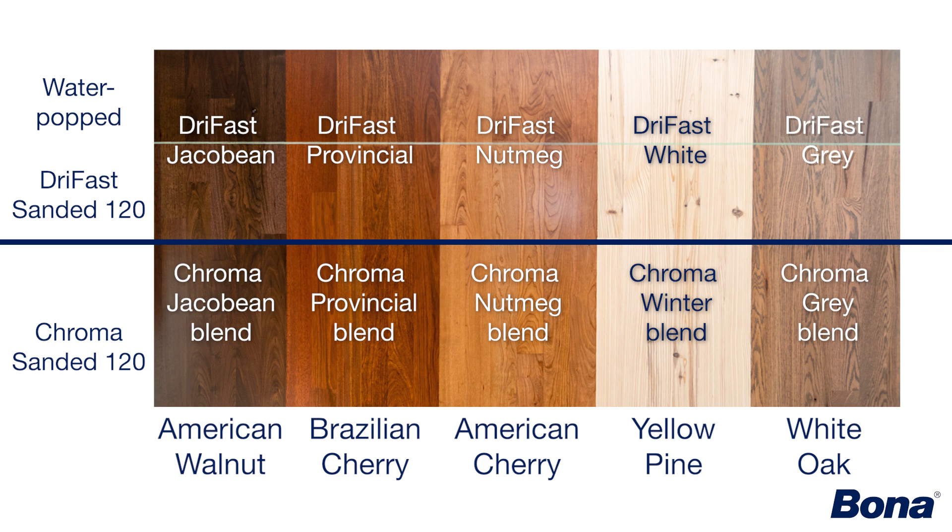Because of that self water-popping effect from Bona Chroma, you're going to get a similar effect on all species. On the ones that are traditionally a little more difficult to stain — like maple, pine, and hickory — it's going to be similar to using a solvent-based stain; it may be a little more splotchy or blotchy. That self-popping effect Bona Chroma has will definitely help, but that may be a case where you actually want to pre-pop those floors with regular water ahead of time to give you an even more consistent, even coloration than just relying on the Bona Chroma itself.